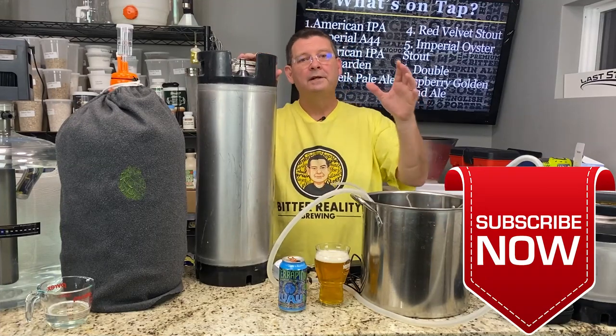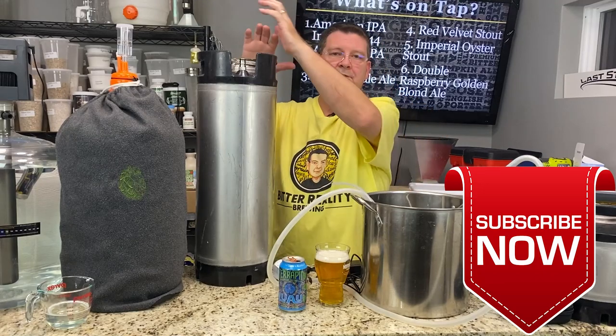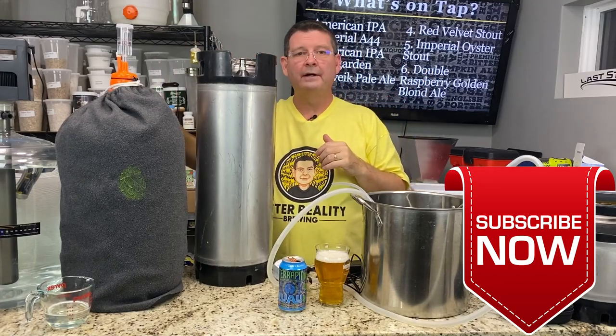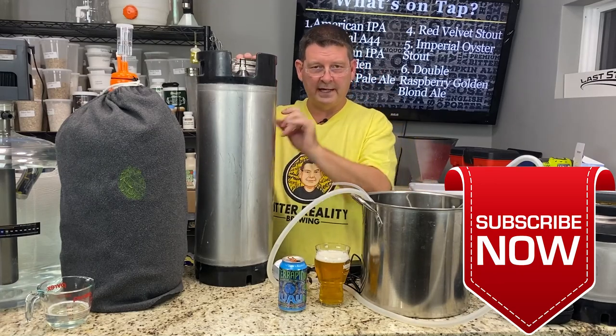Welcome to Bitter Reality Brewing. This is part two of Carried a Rye — basically our Irish Red Rye with toasted caraway seeds. Sitting right here, we're going to move it to the keg, but before we do, I've got a couple of things including something we're going to do to the keg.